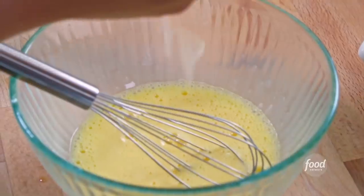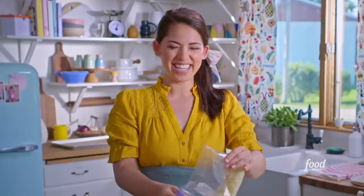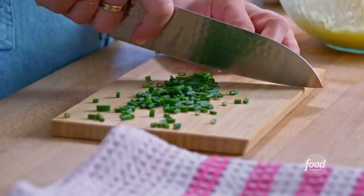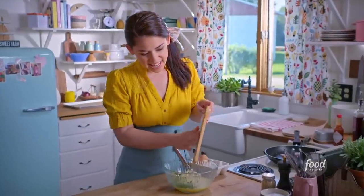I'm gonna add some shredded mozzarella — it's gonna make these eggs creamy and gooey. And I'm also gonna chop up some chives for a nice pop of freshness. I'll pour these right in.